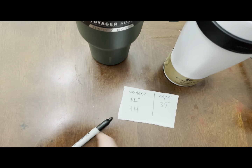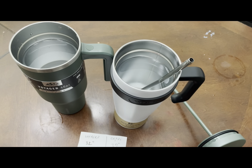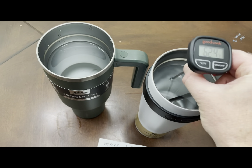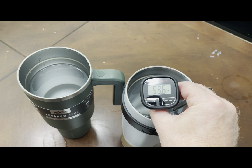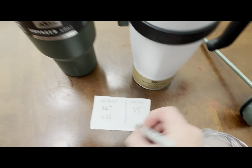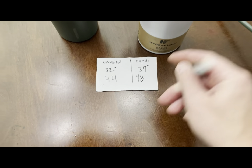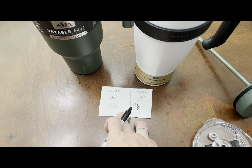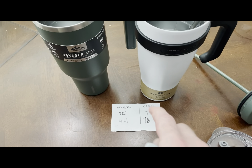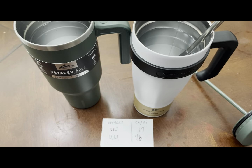So the Voyager went up from 32 degrees to 44 — that's 12 degrees. Let's see what the Capri did. The Hydra Flow Capri came in at 48 degrees. It went up 11 degrees, whereas the Voyager went up 12 — basically the same. The ice inside is melted in both. But both are quality — they keep your water nice and cold inside. So you are good with either option.